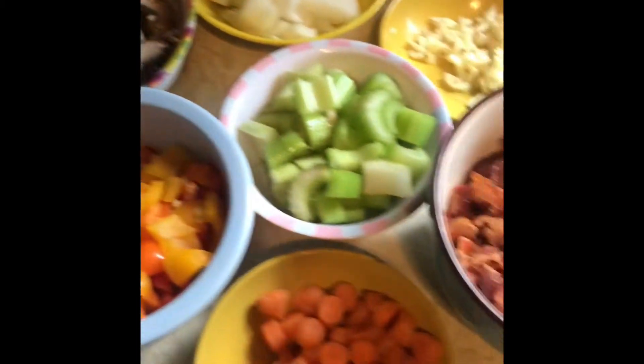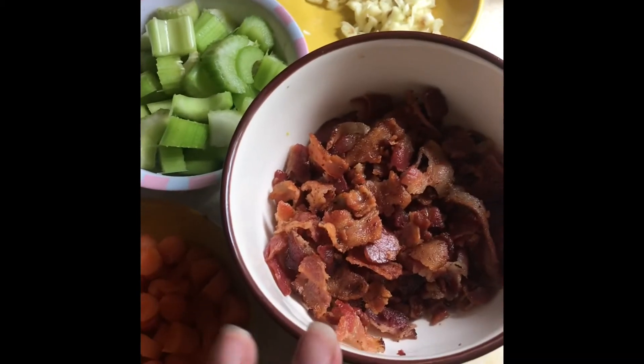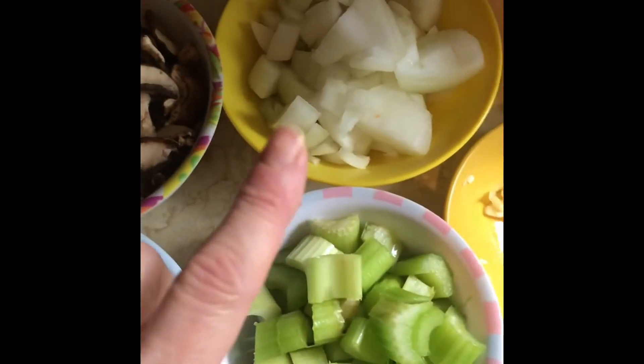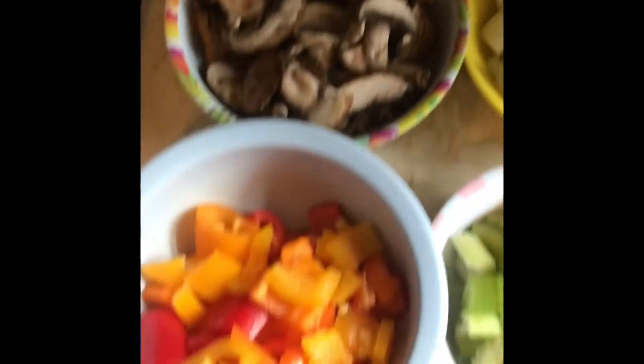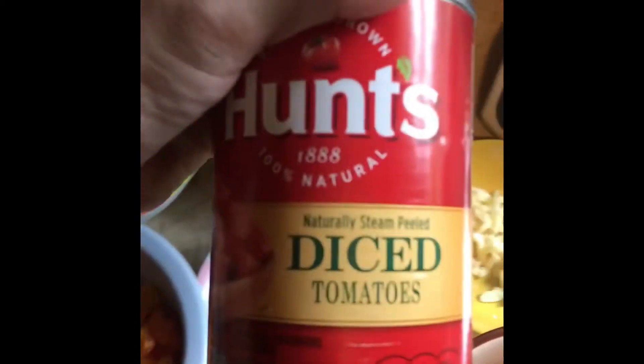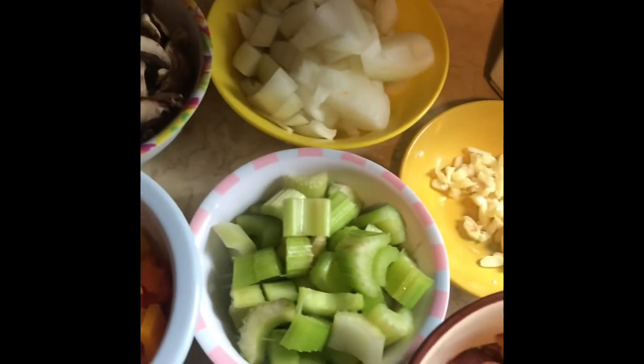I want to show you the lineup of everything that's going into the Instant Pot with the stew meat. This is 12 ounces of cooked and crumbled bacon, four cloves of minced garlic, one small onion, four ounces of cremini mushrooms, four ounces of peppers, two ribs of celery, and one large carrot. I'm also doing a full 14.5-ounce can of diced tomatoes — make sure you get ones that are just tomatoes, no sugar or anything weird.